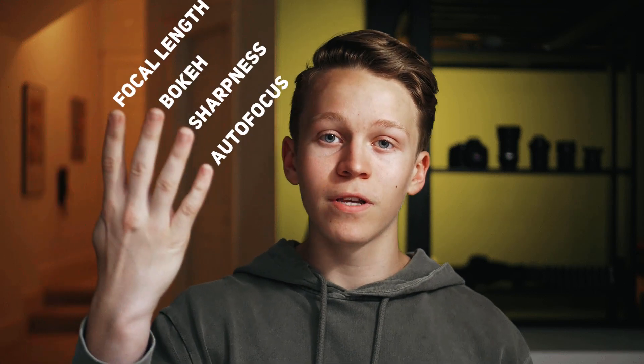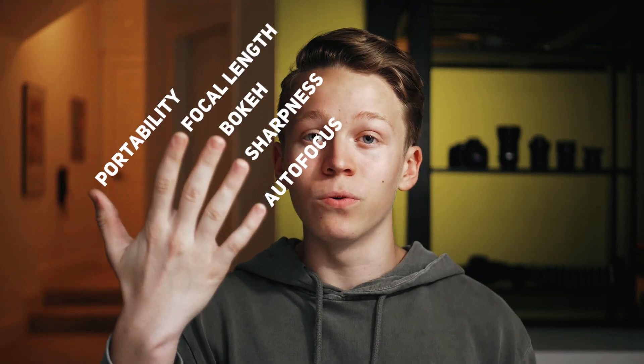With this lens overall, the combination of the focal length, the bokeh, the sharpness, the autofocus, and just the overall portability and ease of use makes it very good for someone shooting casual portraits of their friends, or someone like me who just wants to go out and have an easily portable, small setup to take videos. That is why this lens is my go-to lens for absolutely everything — except vlogging — and why I think this lens belongs in every Panasonic user's camera bag.